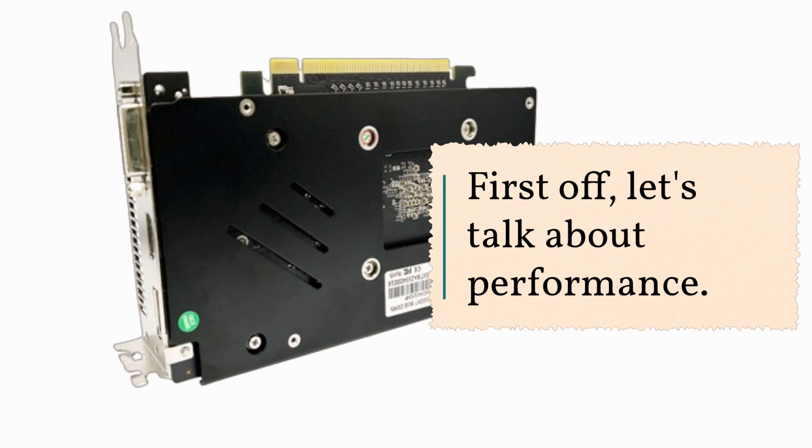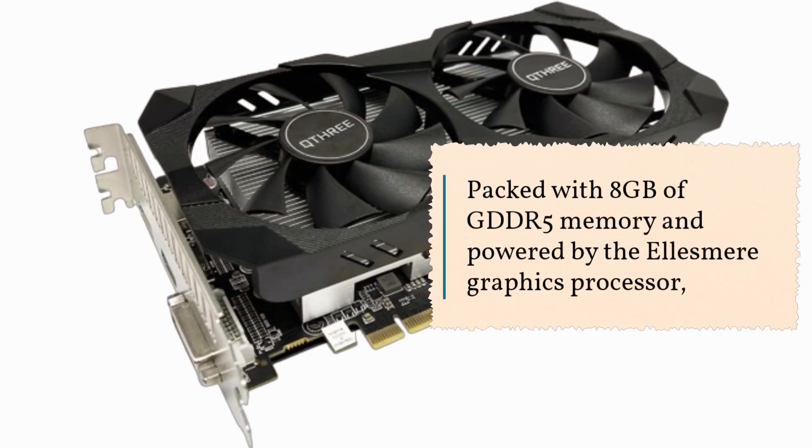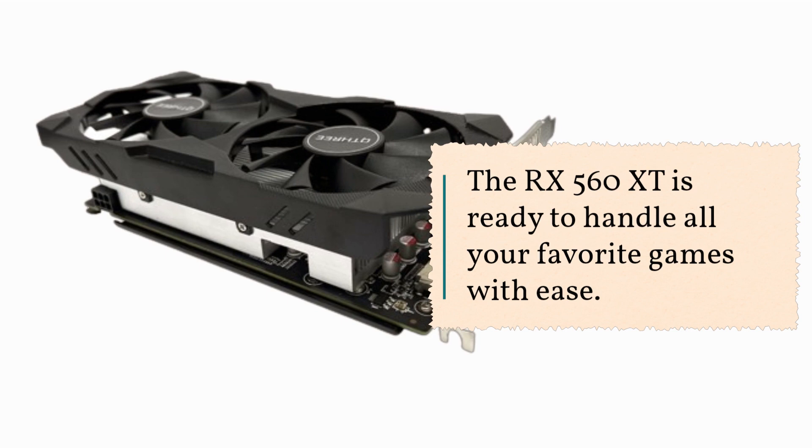First off, let's talk about performance. Packed with 8GB of GDDR5 memory and powered by the Ellesmere graphics processor, the RX 560 XT is ready to handle all your favorite games with ease.